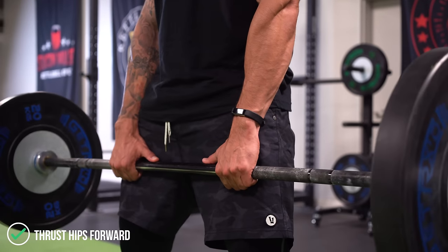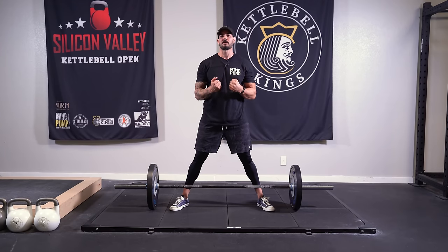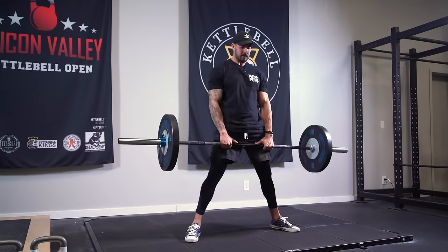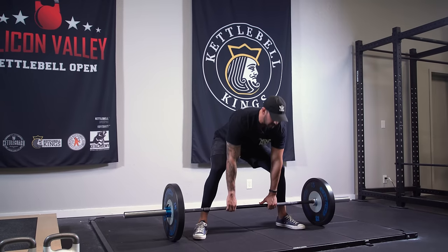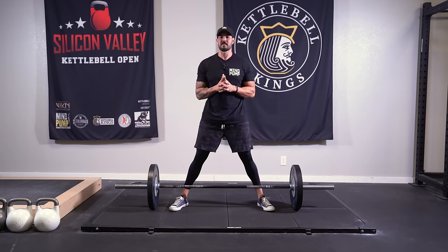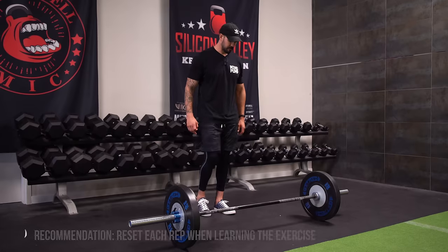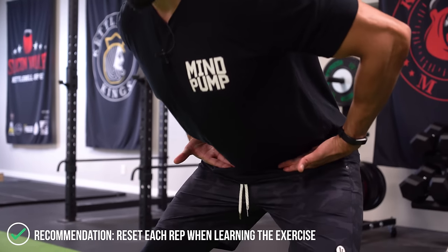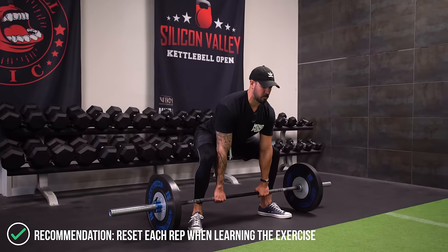This is a very complex movement with a lot of cues. I highly recommend resetting every single rep and taking your time. I'm not a big fan of a touch-and-go deadlift — if you're an experienced lifter that's fine because you've got the mechanics down. But I don't like teaching touch-and-go to somebody learning this movement because there are so many cues to run through. I like to reset after every single rep and go through your checklist: take the slack out, slide the hips back, make sure there's tension in the hamstrings, glutes, and core before you pull up.